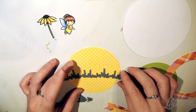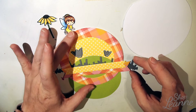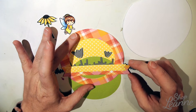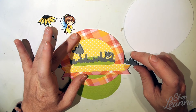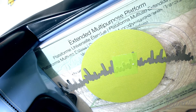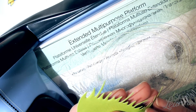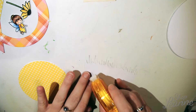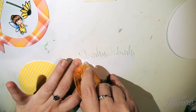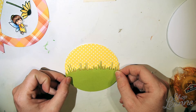I'm using Metal Borders dies from Lawn Fawn to cut out the grass hillside in green. I'm placing my elements and eyeballing how far up I want the green grass to go over the skyline and how much it needs to peek out from the sentiment banner. Once I have that in place I use post-it tape to hold it and run it through my die cutting machine, then add tape with my roller and place it down over the base of the card.